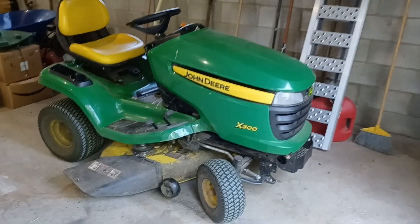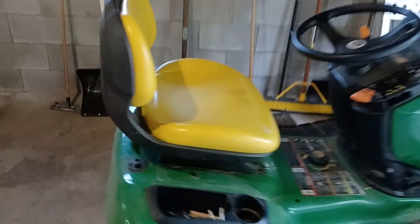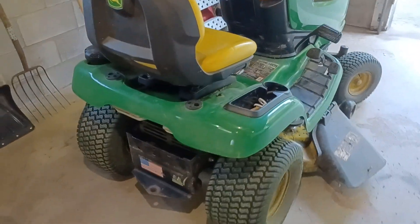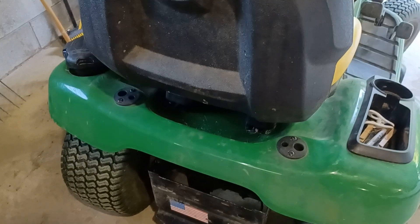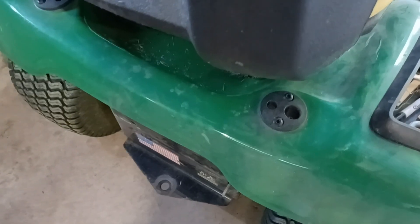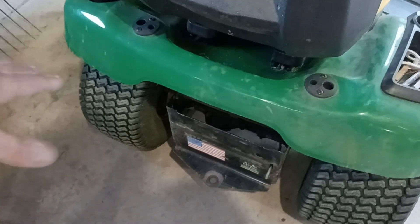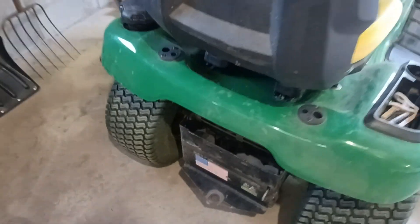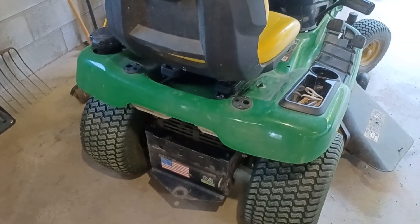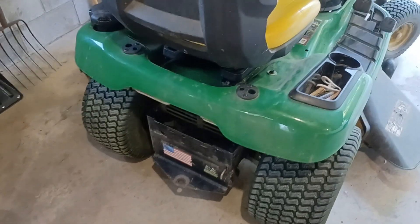Hey everyone, something a little different for this channel, but I thought I'd share this real quick. This is my John Deere x300, and a couple years ago I really wanted to have the ability to attach a bucket or some kind of container on the back to haul tools or pick up trash. They've got mounting points and an official steel frame that holds a standard five gallon bucket — I want to say it was like 50 or 60 bucks. For something that just holds a bucket, I decided to go the DIY route.